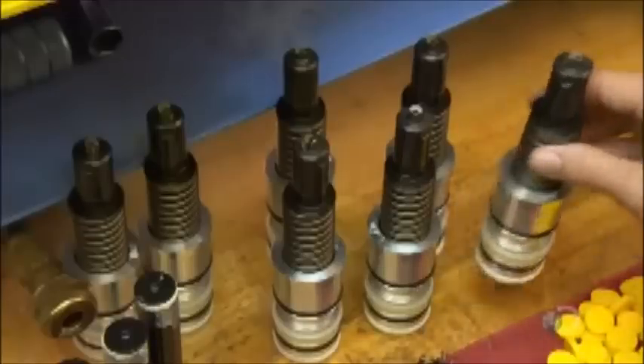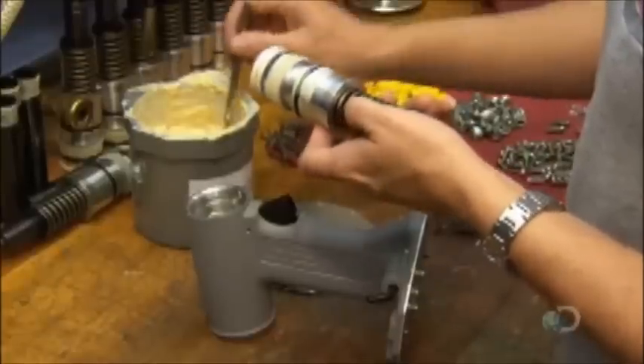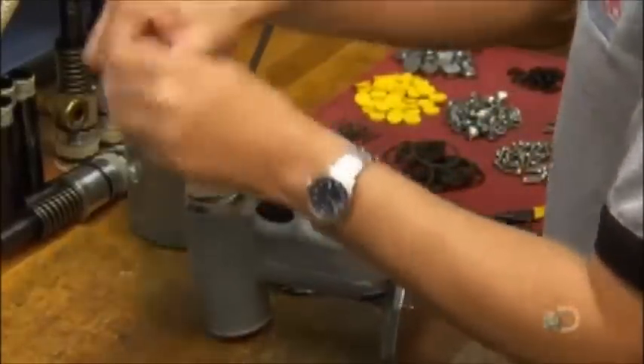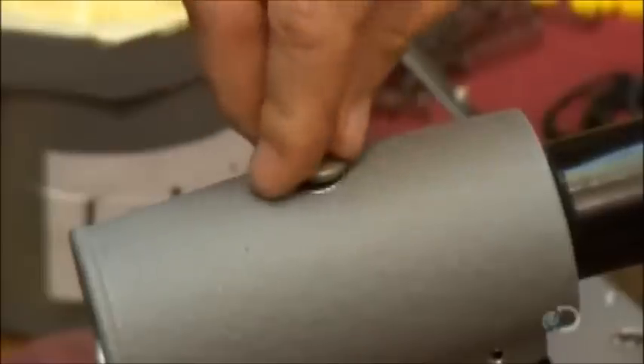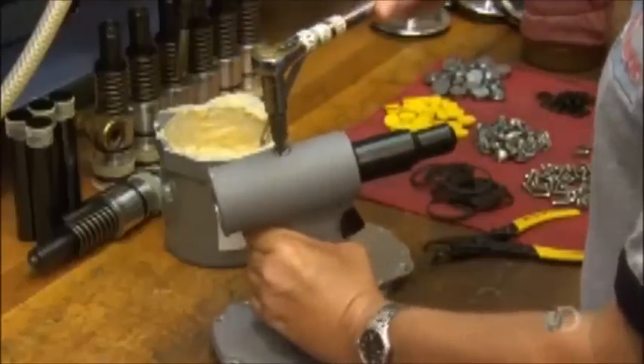This is the pulling head assembly. It has tiny jaws to grab the rivet's stem. She lubricates it and presses it into the main bore of the rivet tool.